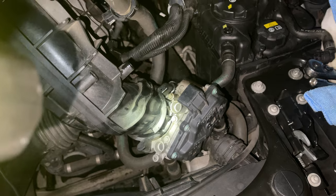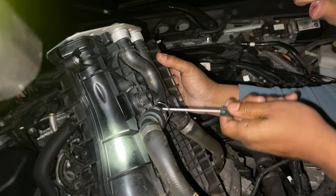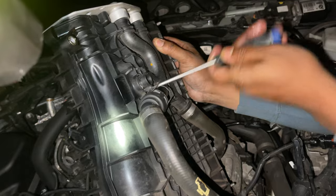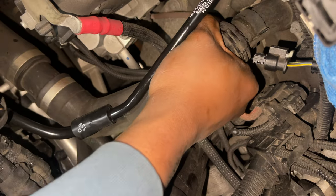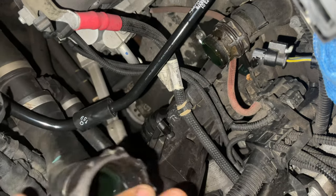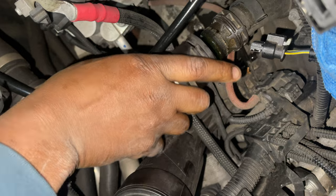Make sure all connectors are pretty much out of the way. I had to grab that one — it was right there — and pop it off. It's a tad bit difficult; you've got to do a lot of wiggling and take a lot of time, but the goal is to not break any of them. Right here is where we took off the other end of the coolant hose — we didn't take it off from the charge cooler itself, we took it off from a break-off kind of thing.